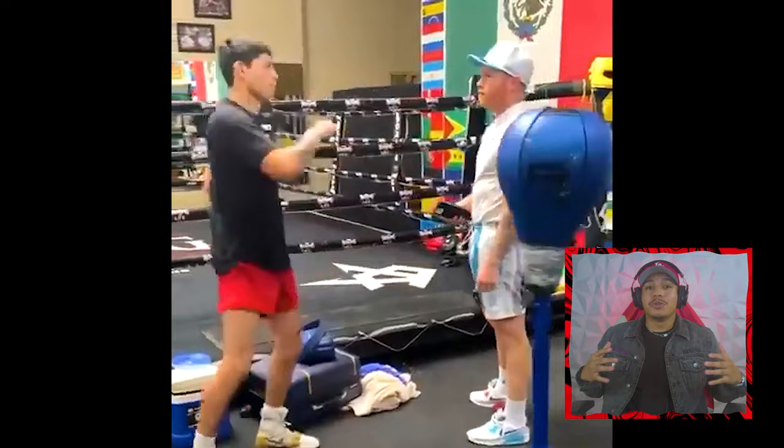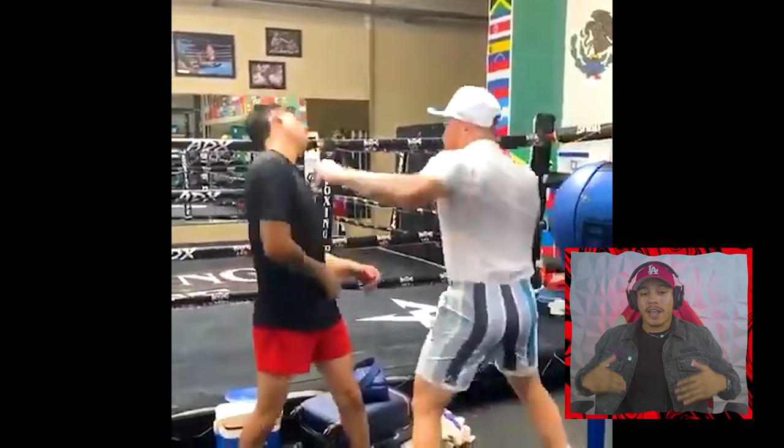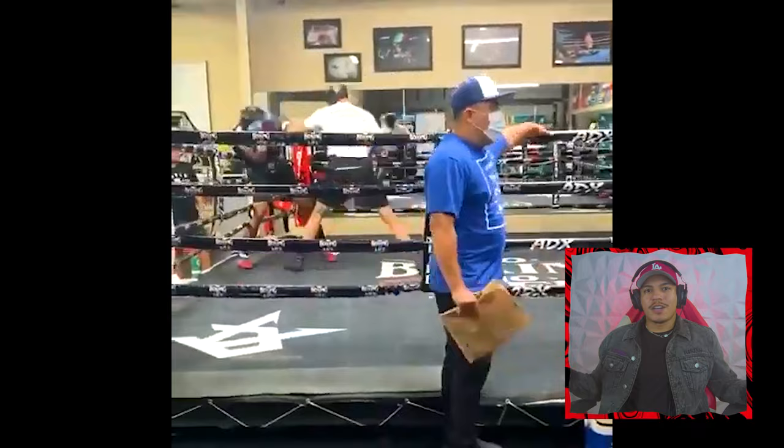It's going to be very interesting to see who Ryan Garcia fights next at 140 pounds with his new trainer Derrick James. I'm definitely interested in and excited to see how his next fight plays out. If you enjoyed the video, please leave a like, subscribe to the channel if you haven't already, and watch the next video.